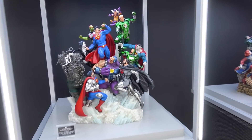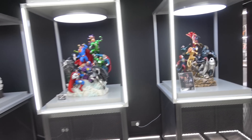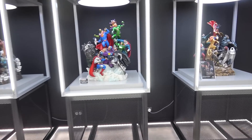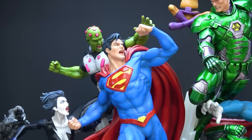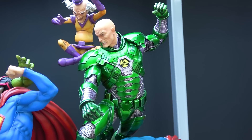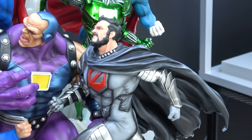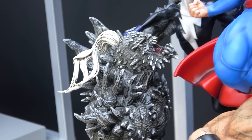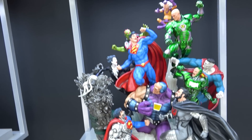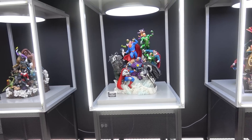We have the brand new Superman Justice diorama, which goes with the Batman Sanity and Wonder Woman Courage - they make a trinity and look so good together. Superman is in the middle flying up with his fist in the air, surrounded by Brainiac, Mr. Mxyzptlk, Lex in the power armor, Bizarro, Metallo, Zod, Cyborg Superman, and Doomsday all reaching up toward him. The base is like the Fortress of Solitude with crystals.